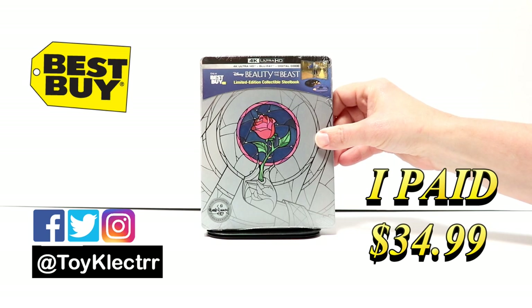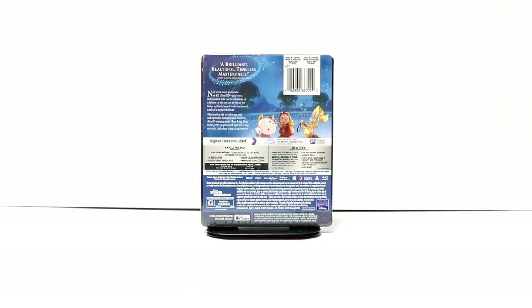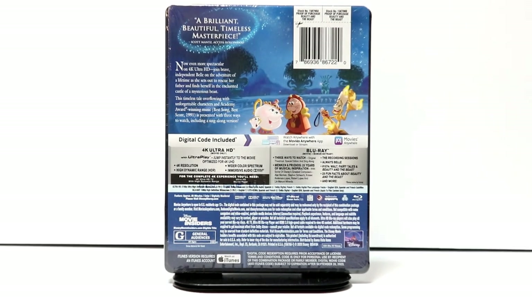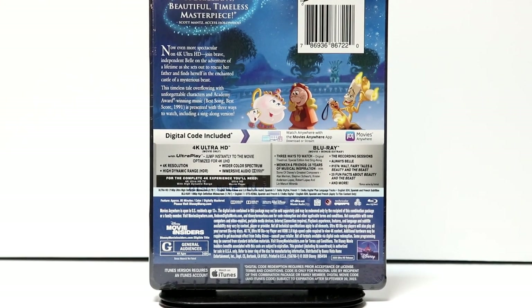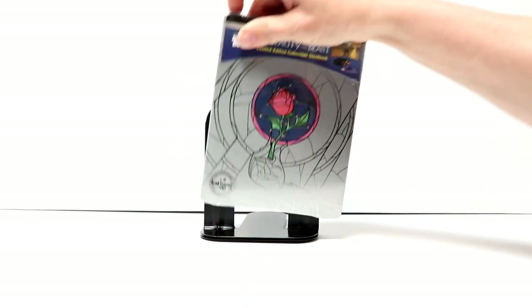Here's the front, and here's the back. If you'd like to check out these special features, you can go ahead and pause and do so. I'm going to go ahead and remove this from the wrapper and we can take a closer look at this artwork.